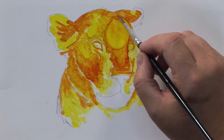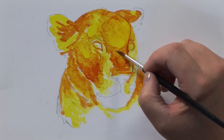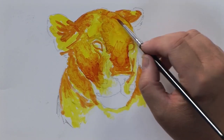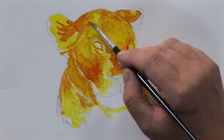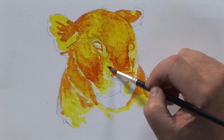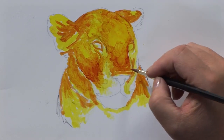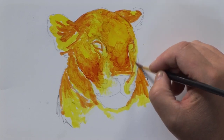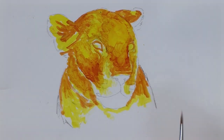Once it's dry it is waterproof - it's indelible. So people will use it on tiles, on china, on plastic, anything that's non-porous pretty much.